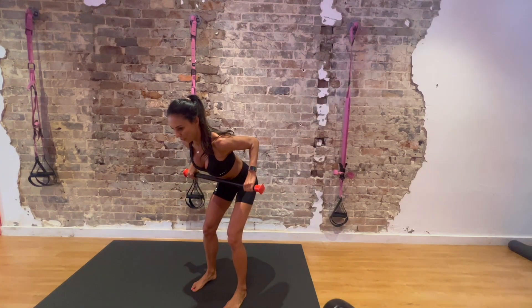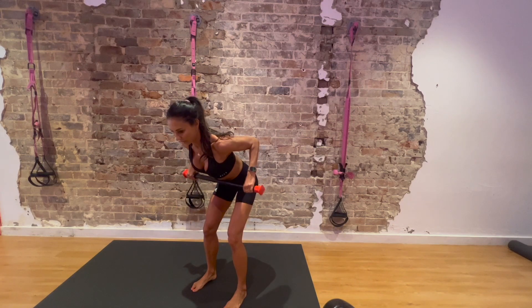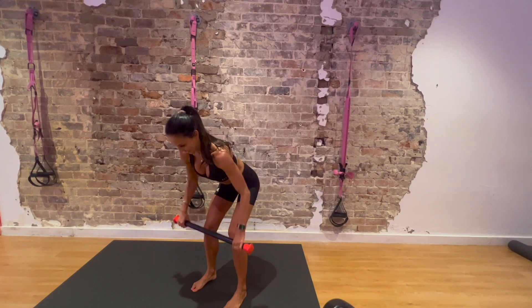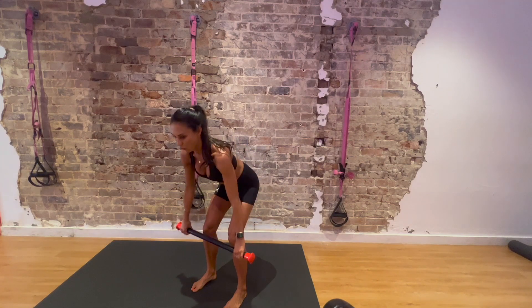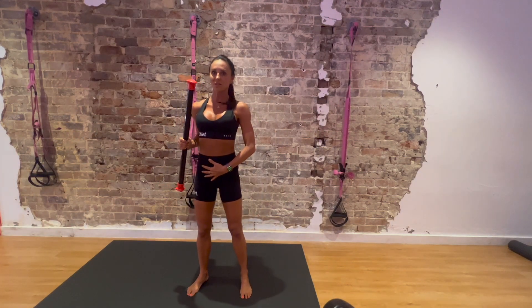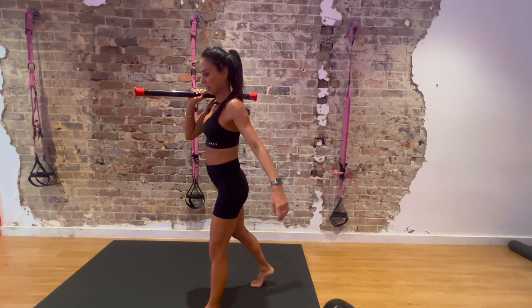Pull up — pause — then lower for a count of one, two, three, four. Pull up, pause, lower one, two, three, four. Keep breathing. Keep your tummy in while breathing into your chest and diaphragm — this area needs to be expanding while your core stays gently engaged.